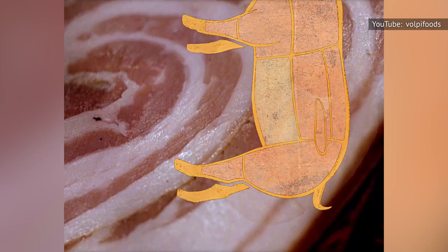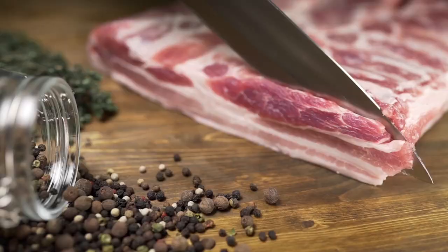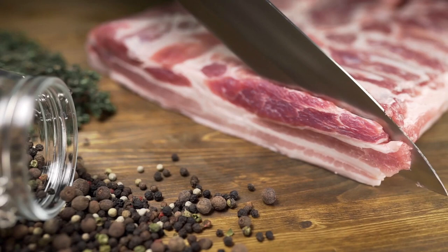So where do the differences come in? Pancetta and bacon are both made with pork belly, whereas prosciutto is made from a pig's back leg. Of course, these three pork products can all be used interchangeably if you're in a pinch, but their flavors are certainly varied.